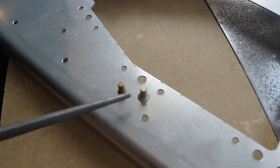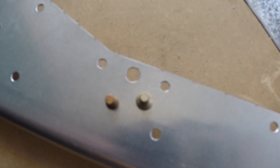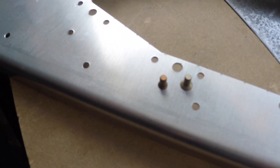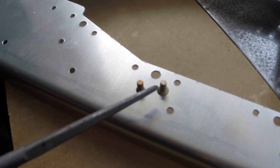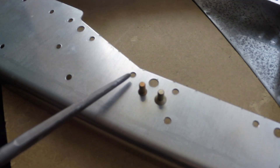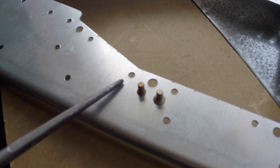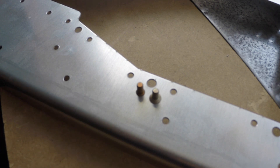Here are the two rivets. Here we have our standard AD426 dash three. The bevel is a fair bit larger than the NAS 1097 right beside it, but the shank size is the same and the height is the same. By using this rivet, it allows us to just slightly deburr or barely countersink the hole, which will mean the underside is not touched at all, thus allowing the nut plate to sit flush and the rivet to be installed as usual.